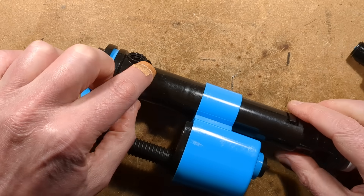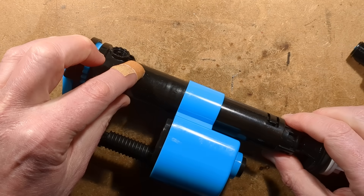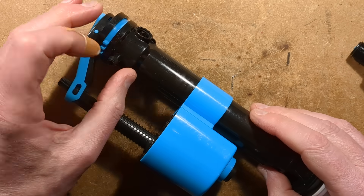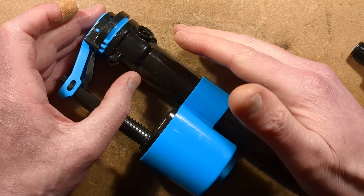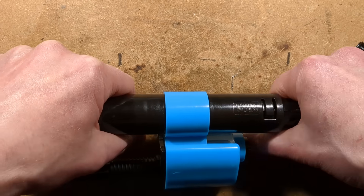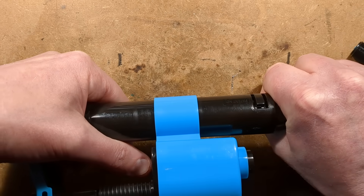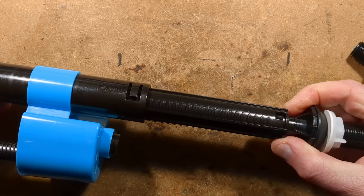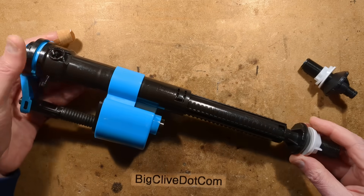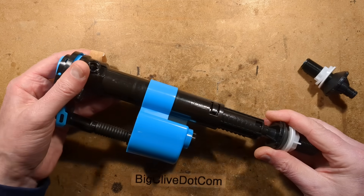The height of this section is important in the system because to avoid siphoning backwards, it has to be above what they call the critical level — that's the overflow level of the water. To adjust the height in the toilet cistern, you just turn this to unlock it and it's telescopic. You can adjust it to the desired height — it's very telescopic.